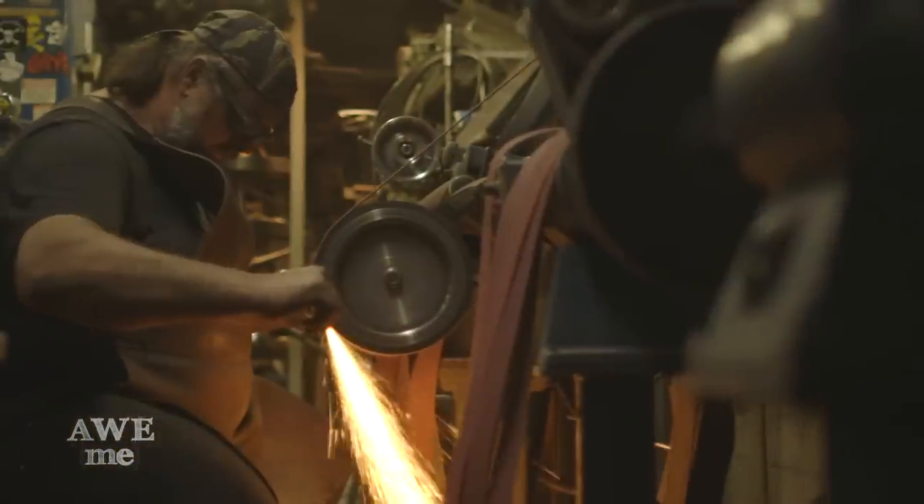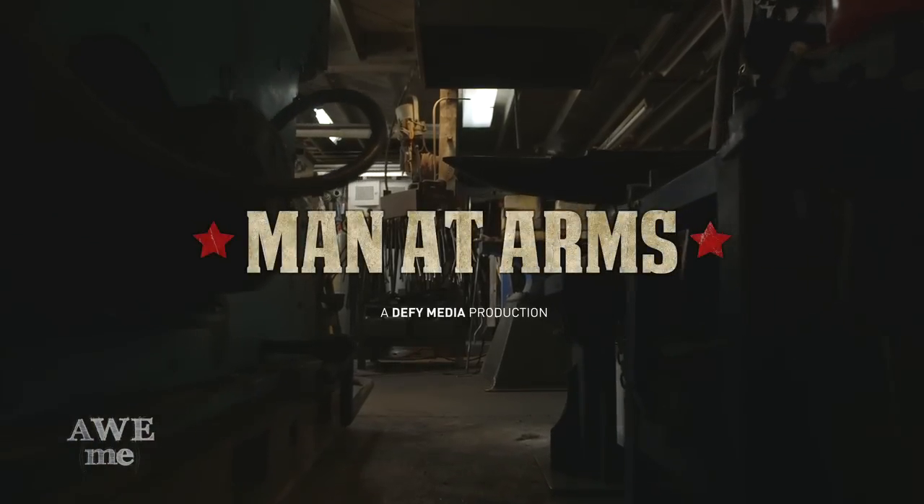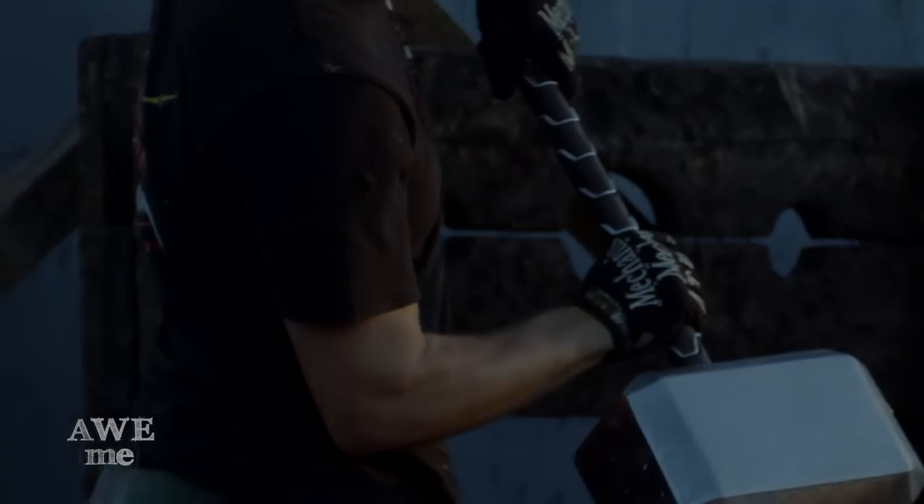I've been a blacksmith armorer for over 30 years and I've created weapons for over 200 feature films. This is Man at Arms. With Thor 2 opening this week, I'm giving you what you asked for — here's Mjolnir, Thor's hammer.